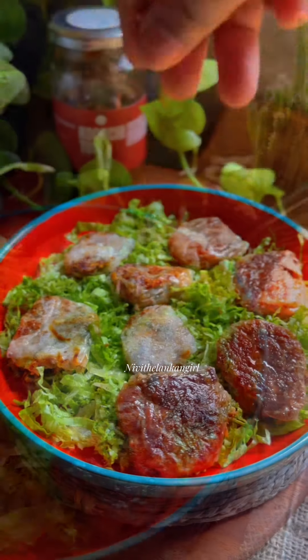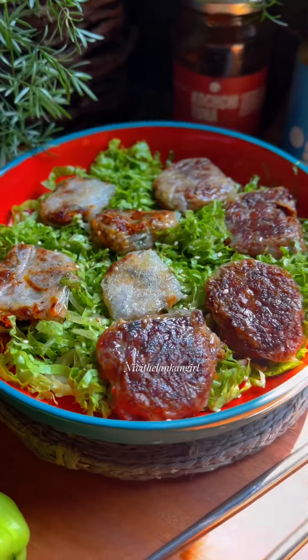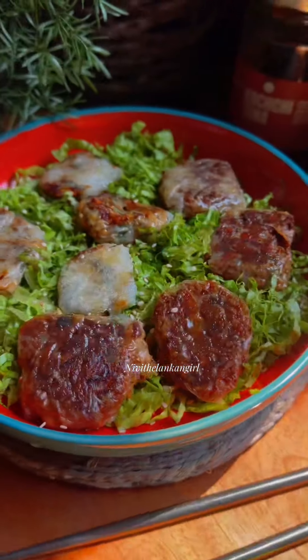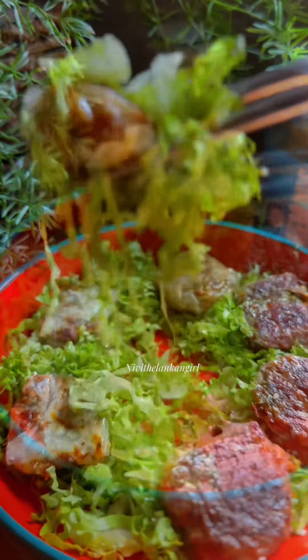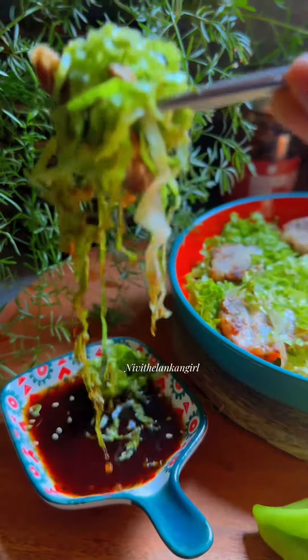We are going to try the tuna brand. See you in the morning.